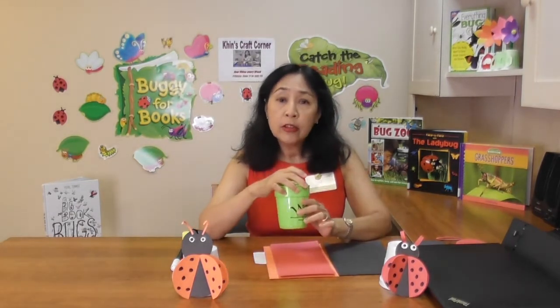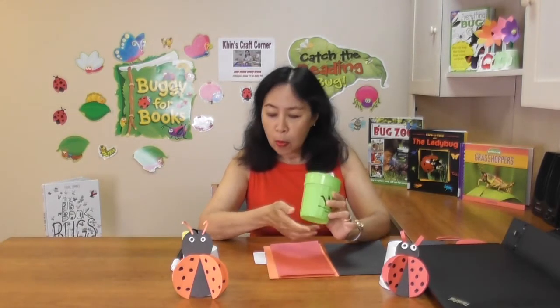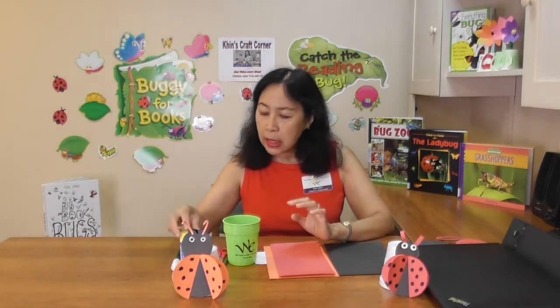You will need a piece of black construction paper, a piece of red construction paper — or you can use orange paper instead of red — a small piece of white paper, an object with two circle shapes on both ends, one big and one small, a pencil, a pair of scissors, a glue stick, and a black marker.